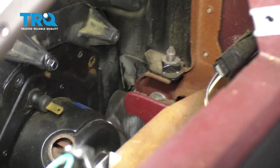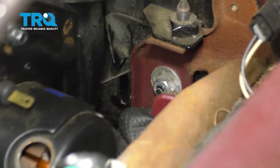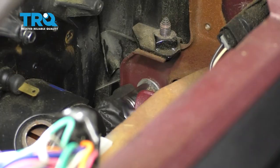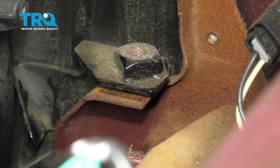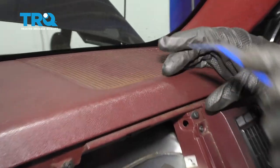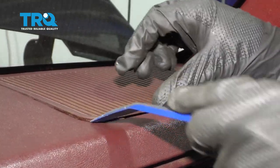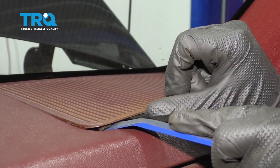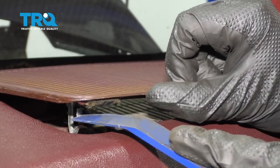Now grab onto this trim panel from underneath the dash and gently pull it towards you. At this point, we have access to a nut right here, and right above it is another bolt — remove the pair. Now make your way to the top of the dash and carefully come underneath this with a plastic trim tool. Gently lift up, and underneath this area there's a tab you'll need to push to release it — just like that.